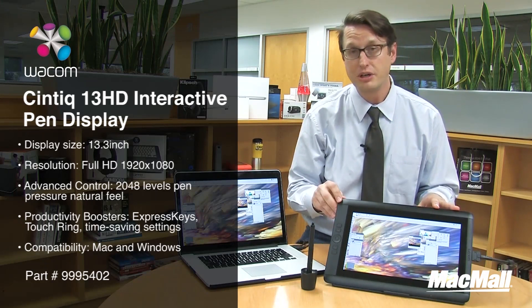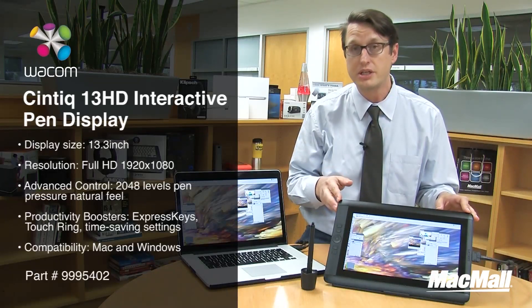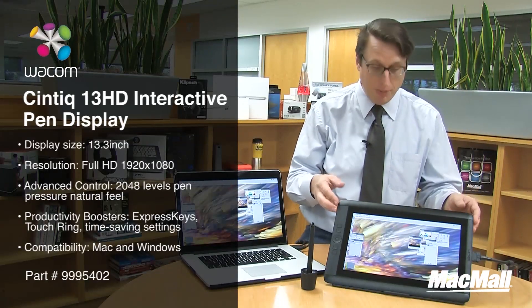The stylus gives you 2048 levels of pressure, and it's primarily used by digital artists, Photoshop artists, illustrators, texture artists, and graphic designers. You can pick one up today.